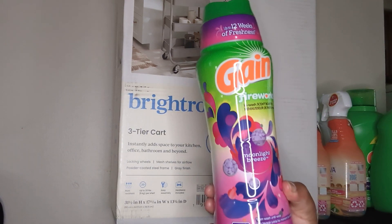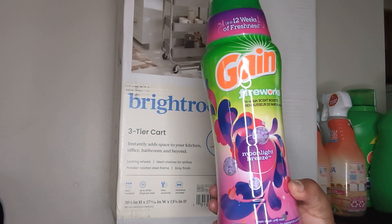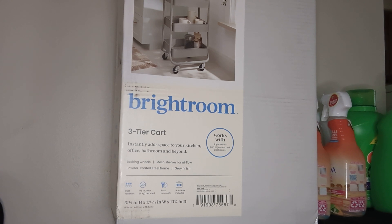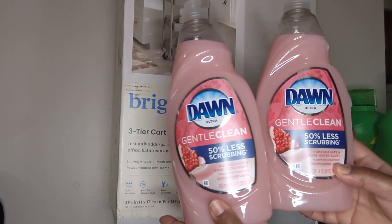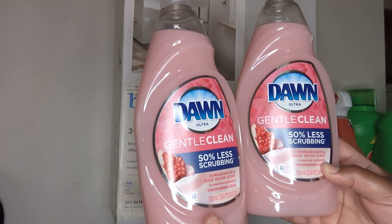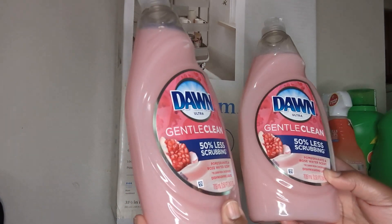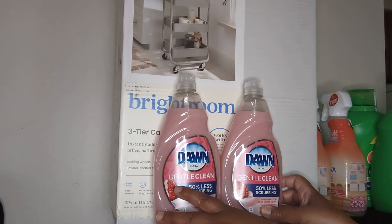I also got one of the Gain Fireworks — this is the moonlight breeze wash scent boosters. Love those, smells amazing. And I got two of my Dawn detergent. I didn't even know Target sells these because usually I get mine from Walmart, but Target had these 24-ounce ones and the price was not bad. This is the pomegranate and rose scent — I love this scent — so I got two of those.